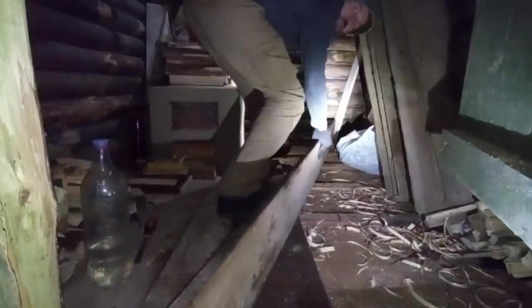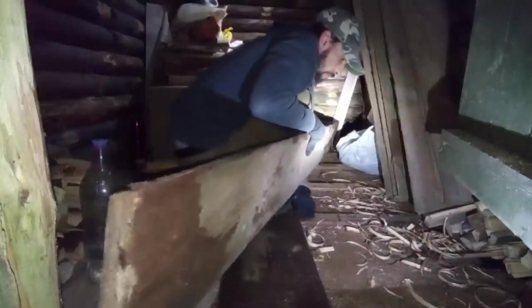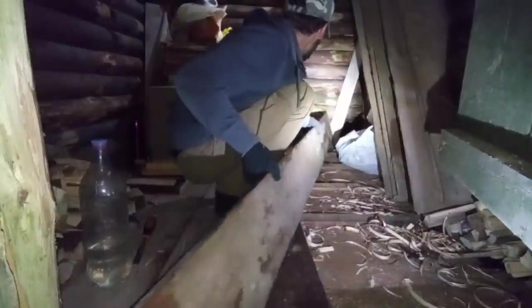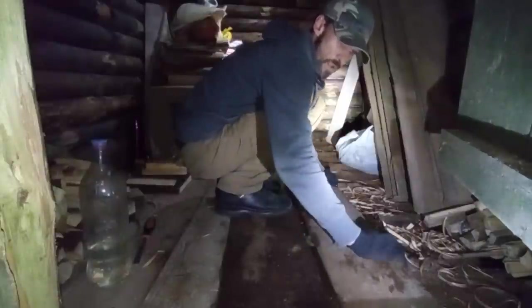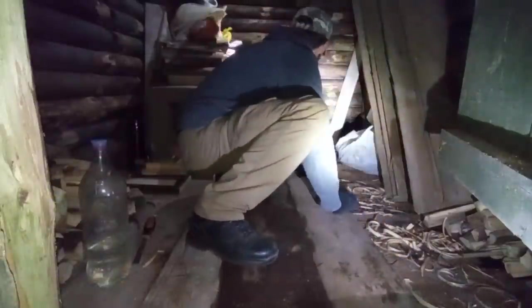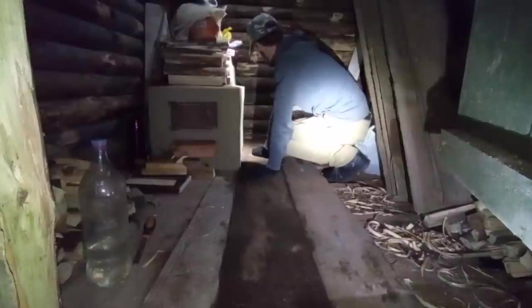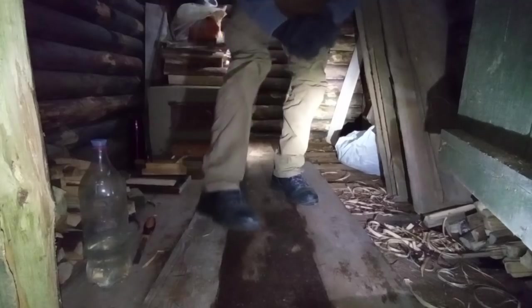Бывает, ничего страшного. Ложим доску, смотрим как она будет сидеть. Вот здесь немного надо стругануть рубанком, чтобы щель ушла — ну и всё, так и делаем. Потом их прибью, и они не будут болтаться. Ставим лайки, ребятки, не забываем подписываться на канал — впереди будет много интересного.